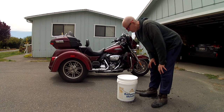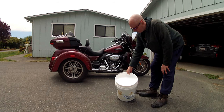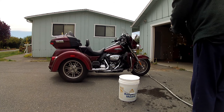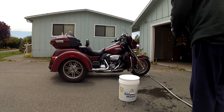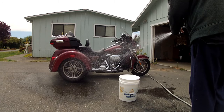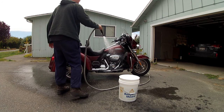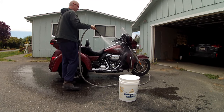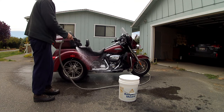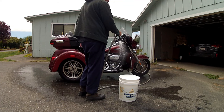I always use hot soapy water and make sure I've got plenty of suds. We're gonna start by just getting the hose out and hitting everything — be generous with the water. There's nothing you can hurt on this bike; it was meant to ride in the rain. I try to stay away from the seat but it'll get a little wet. This is actually the first time this trike's ever been washed — it's only got 2,500 miles on it and it's well overdue.